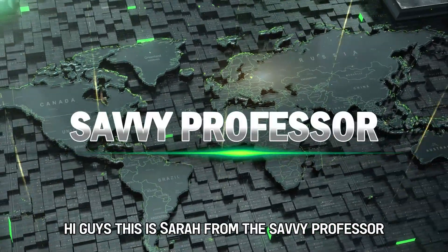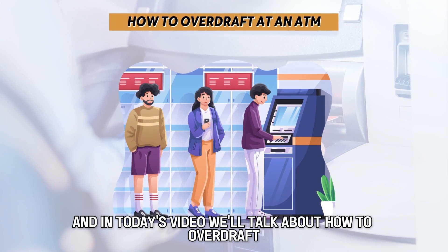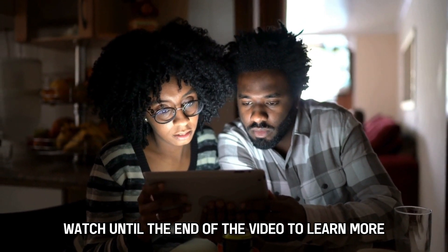Hi guys, this is Sarah from The Savvy Professor, and in today's video we'll talk about how to overdraft at an ATM. Watch until the end of the video to learn more.